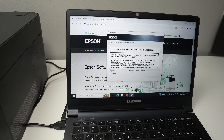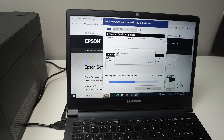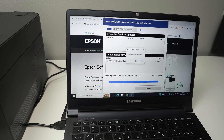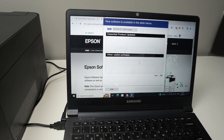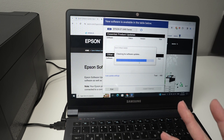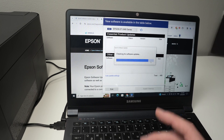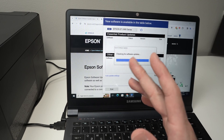Then go through the small menu, click Agree, and wait a few seconds. Now it will install the software update on your printer, and then you should get 'Installation was successful.' Press OK. It will recheck for software updates — just wait until this is completed, and hopefully after that your printer will be ready to use.